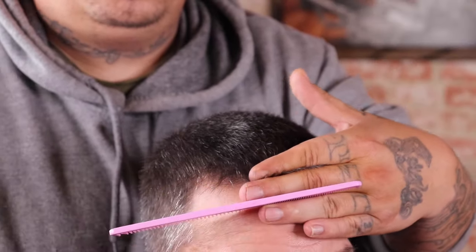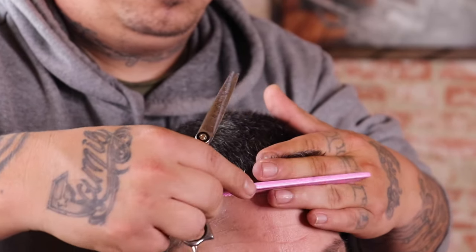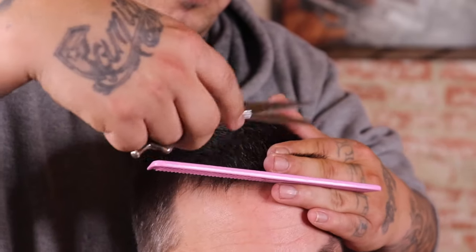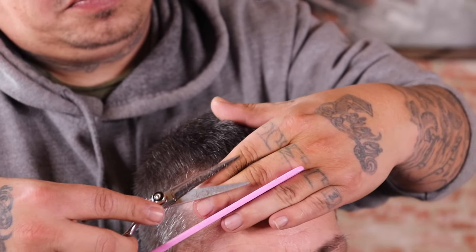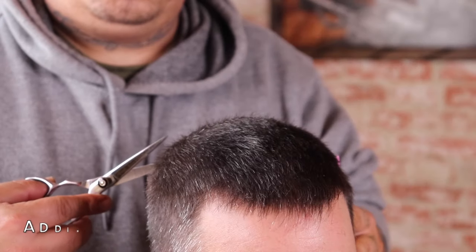I'm re-pulling up the front section of his hair in the fringe or bang area, because when I pulled my first section that hair wasn't falling into the section I was pulling up. Some clients' hair lays or stands differently in that area, so you'll always want to take that into consideration when doing shear work.